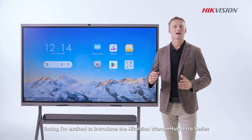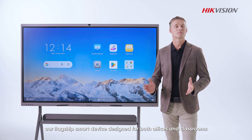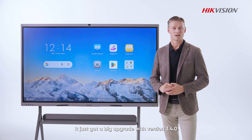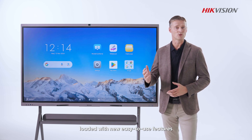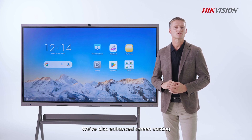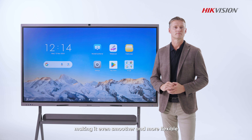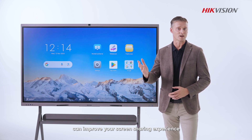Hi everyone, today I'm excited to introduce the Hikvision OneHub Ultra Series — our flagship smart device designed for both offices and classrooms. It just got a big upgrade with version 3.4.0, loaded with new easy-to-use features. We also enhanced screencasting, making it even smoother and more flexible. Let's dive in and see how the new Ultra Series can improve your screen sharing experience.